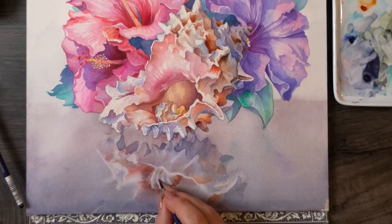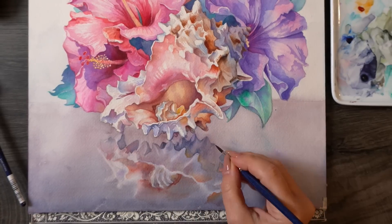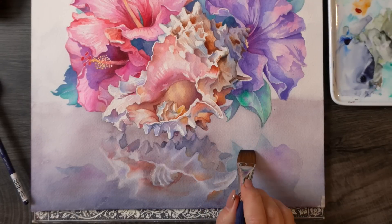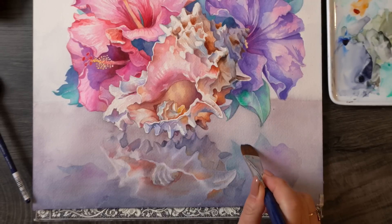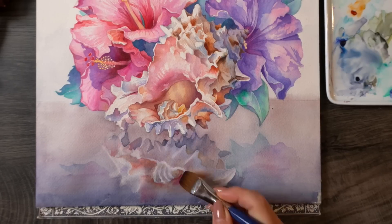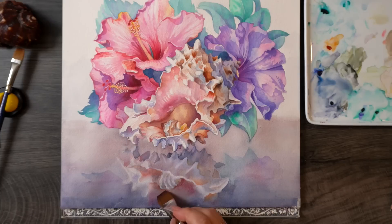I hope this got you inspired to try something new and explore your creativity with a new subject in a new painting. If it's the flowers that caught your eye and you're more interested in botanical art, I have an entire playlist of step-by-step watercolor tutorials focusing on all sorts of botanical subjects. Click on a thumbnail above and don't forget to like and subscribe if you enjoyed this video. Thank you for watching and painting with me — I'll see you next week.